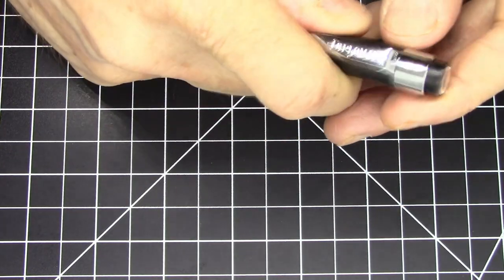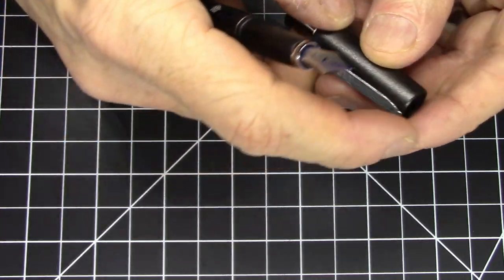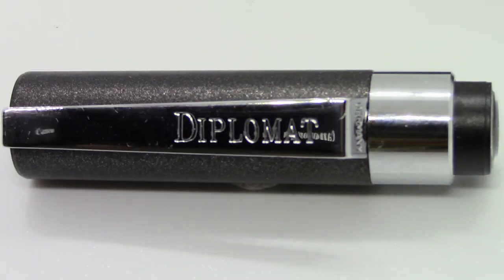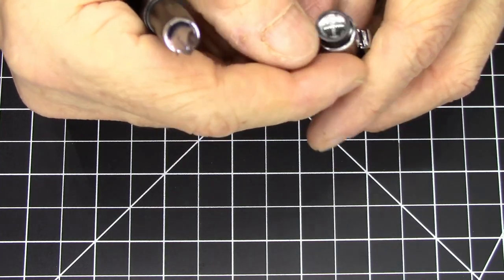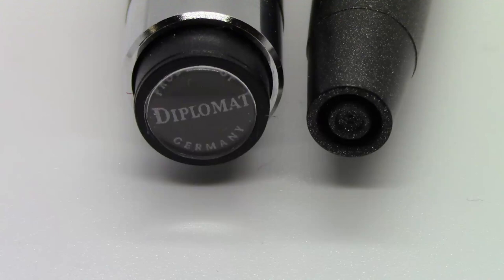The cap snaps on very solidly. It has a nice metal clip, which I really like, and it does say 'Diplomat' stamped on the clip, and also has 'Germany' stamped on the top of the clip. The top of the cap has a plastic disc with a little plastic dome that says 'Diplomat' and 'Product of Germany' on it.